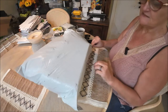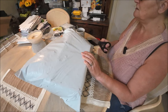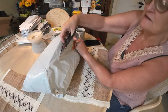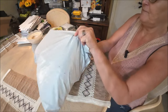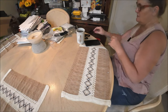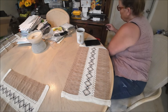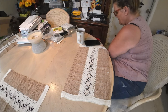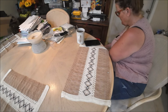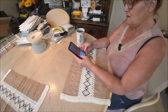Now let's open the next package. It has lots of little holes in it — I think it got caught on the mail belts because it came through regular mail. I'm doing this at the table since I'm by myself; it gives me more room to work.